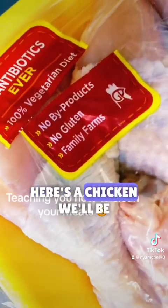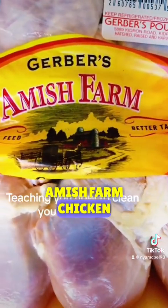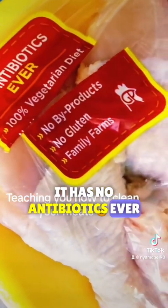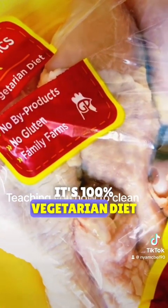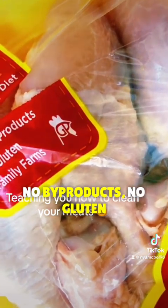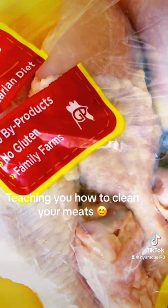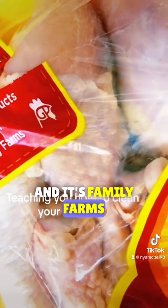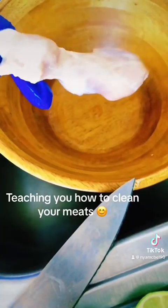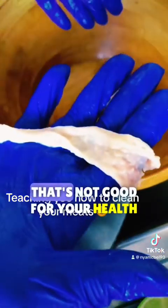Here's the chicken we'll be cleaning — it's drumsticks. It's from a chicken that has no antibiotics ever, it's 100% vegetarian diet, no byproducts, no gluten, and it's from family farms. First we'll take off all the skin, that's not good for your health.